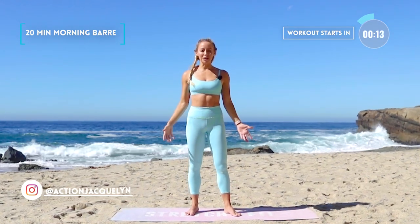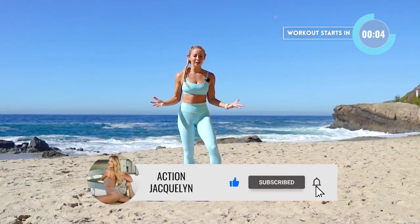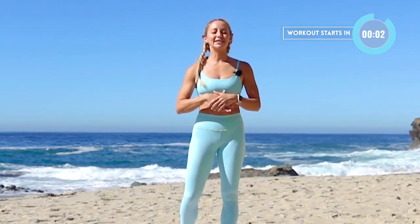Hi, I'm Action Jacqueline and this is your Gentle Morning Bar. Great for stretching, waking up, and strengthening the body — first thing in the morning to set your day in a positive direction. Make sure you like this video and subscribe to my YouTube channel. If you haven't yet, let's get started.